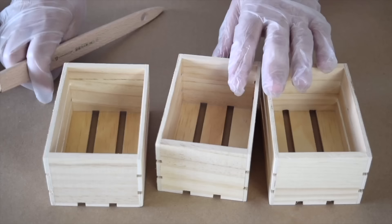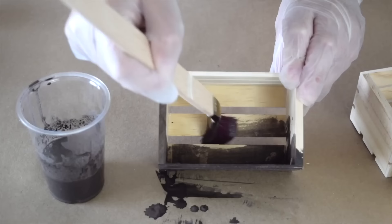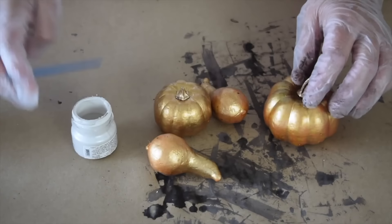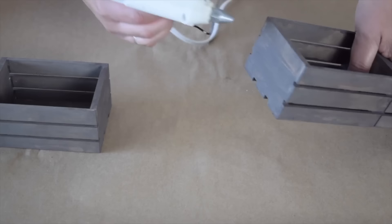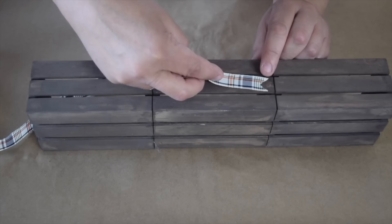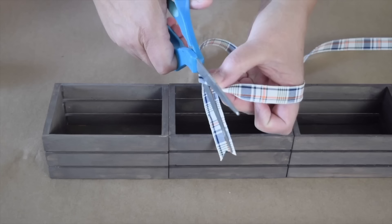Pick up three little wooden crates and mix up some brown milk paint watered down, painting all sides and the inside. While the crates dry, paint little gourds and pumpkins from the dollar store using pearl metallic paint, brushing it all over to tone them down. Make a small cut in the end of a ribbon to give it a nicer finish.